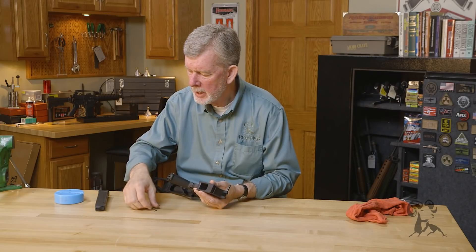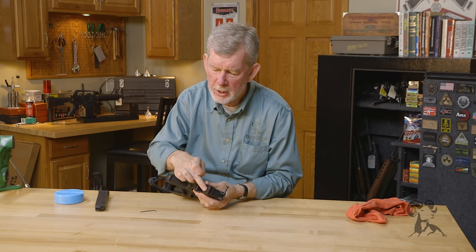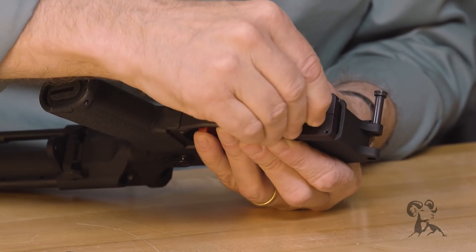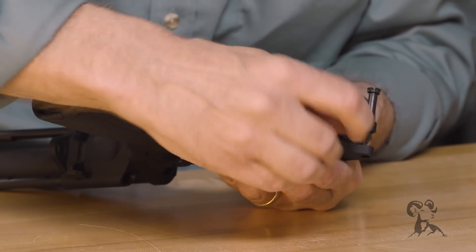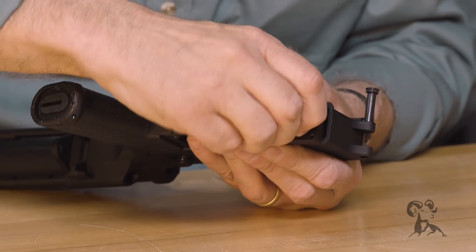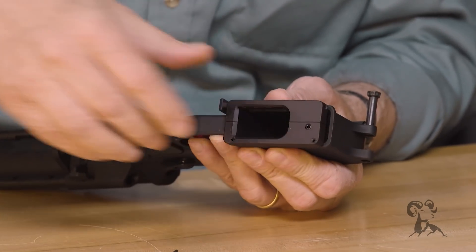Now we have some screws in the bottom to tighten up. The first one is this tensioning screw here. What that does is it operates a cam that pushes against the front of your mag well and locks this solidly in place — no movement.